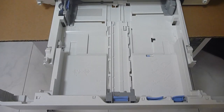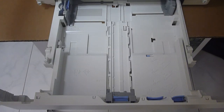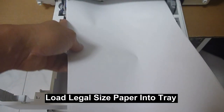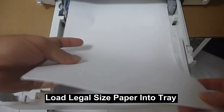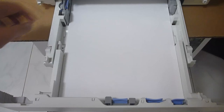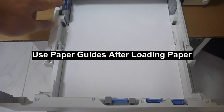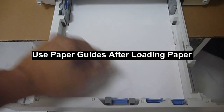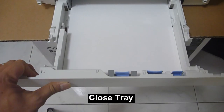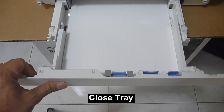With the tray extended, take some legal-sized paper and load it into the tray. Once the paper is loaded, use the paper guides and ensure it just touches the legal-sized paper, then push back the tray.